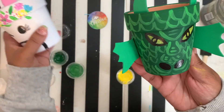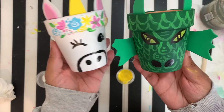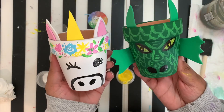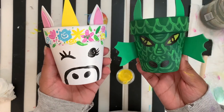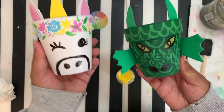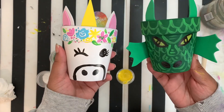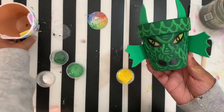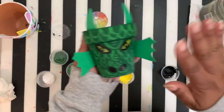Thank you guys so much — we did our unicorn and we did our awesome dragon. Thank you guys so much for joining me in the studio. I hope everybody's staying safe and staying home. You guys have a wonderful day. Enjoy your spring, enjoy going outside, enjoy doing some planting. Thank you guys, bye bye!